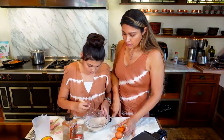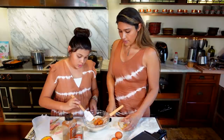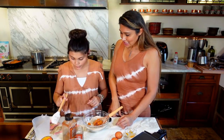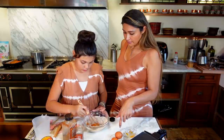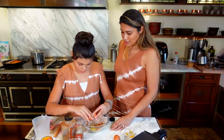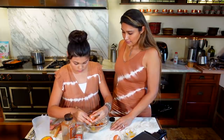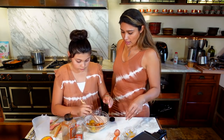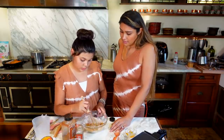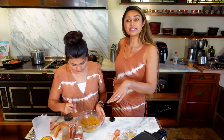Now we're going to do the wet ingredients. We're using pumpkin puree — not pumpkin pie, right. And room temperature eggs. I'm trying to figure out where you learned how to do all this. I'm practically by myself, watching kids and cooking. Do you watch cooking shows? Yeah. So now we're just mixing everything by hand.